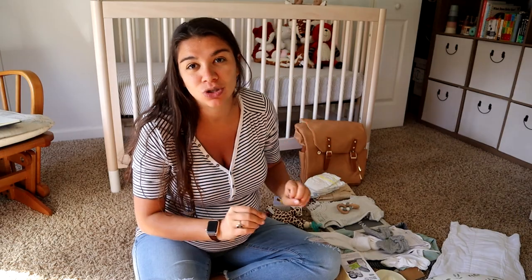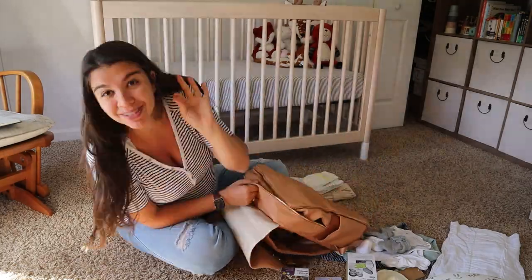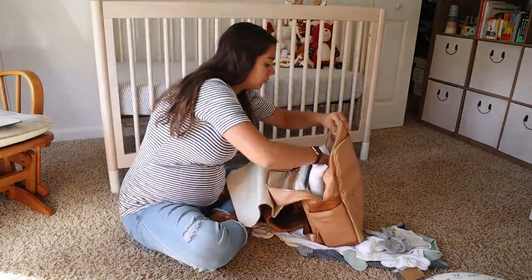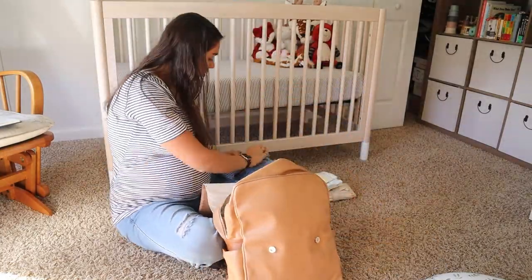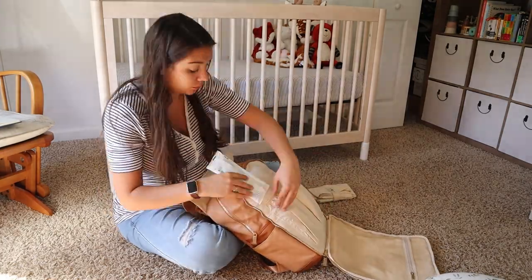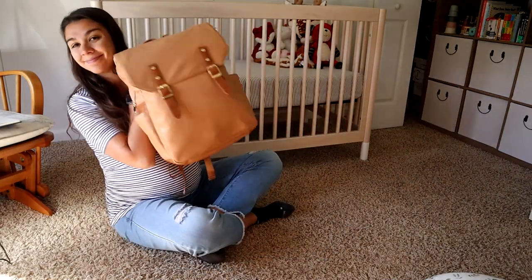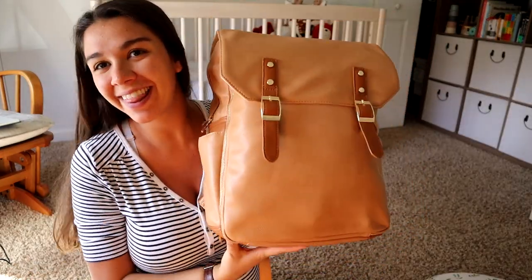I'm going to pack this all into my diaper bag really quick, just so you can see how much fits into the Miss Fong bag. If you brought anything else beyond this — I watched all the videos and read all the blogs — I would love to know. I'm probably not going to take anything out; I am happy to have extra things. I'll probably talk to my doula about whether the hospital already has some of this stuff. So there you have it — all of that stuff fit into this diaper bag. Like I say, if it fits, it ships!